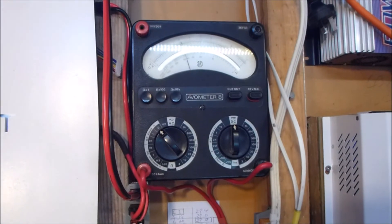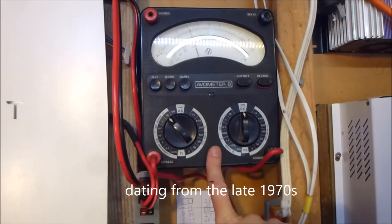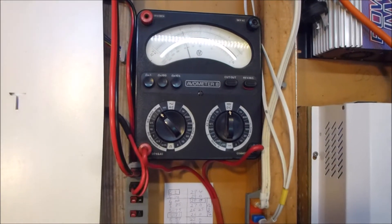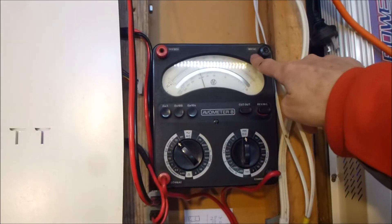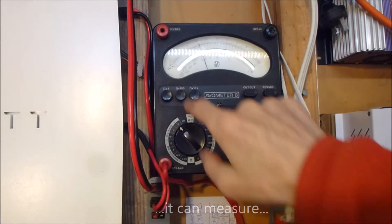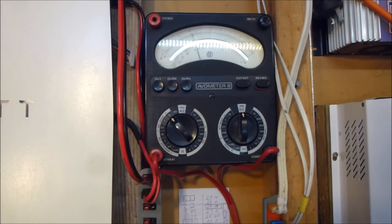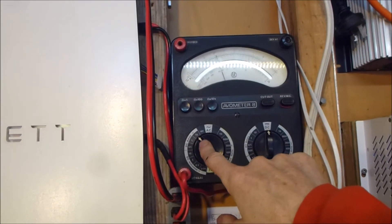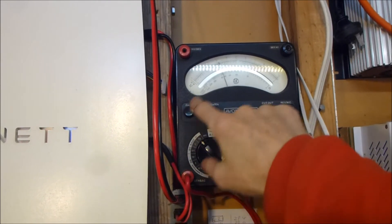It's an old avometer, which back in the day these used to be the duck's guts, as David Jones would say. A nice high precision piece of equipment. It can run up to 3kV AC and 3kV DC — it's a grunty piece of equipment. In my situation, I've only got it running on the 10 amp current range.